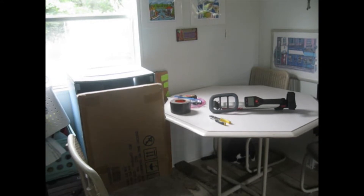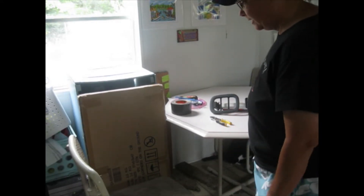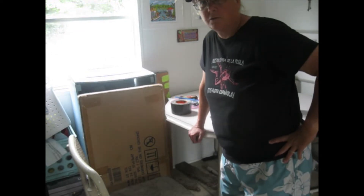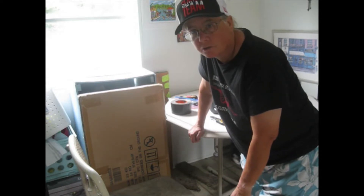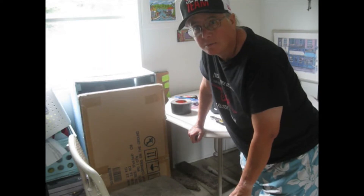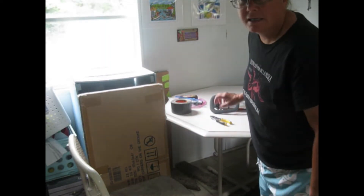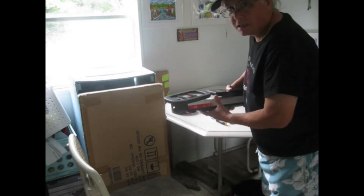Today is Friday May 20th 2022 and I'm going treasure hunting metal detecting tomorrow Saturday here in Florida with a metal detecting club, so I need to get my little VLF metal detector ready for the day.